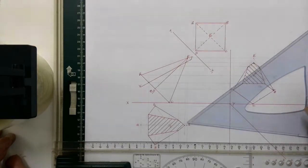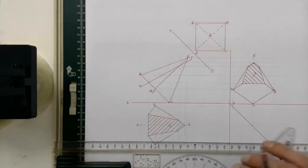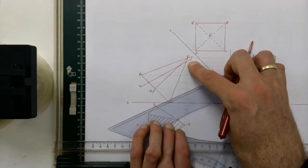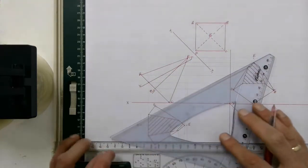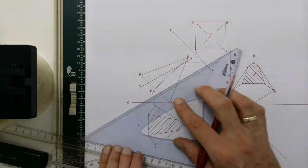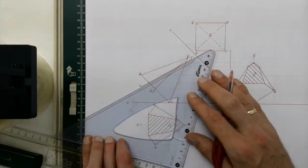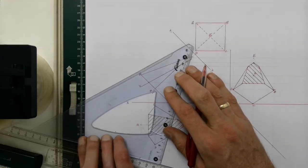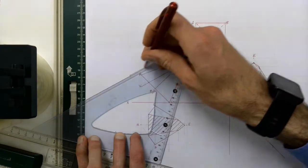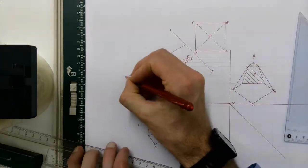Now we're going to draw the true shape of the cutting plane. To start, we need another XY line, and that XY line needs to be parallel to our cutting plane — indicated here by VT in our front view. So we're going to use our set squares and draw in a cutting plane parallel to that VT, just away from our front view, and draw in another XY line there and label it.